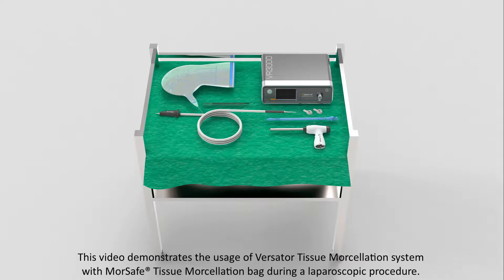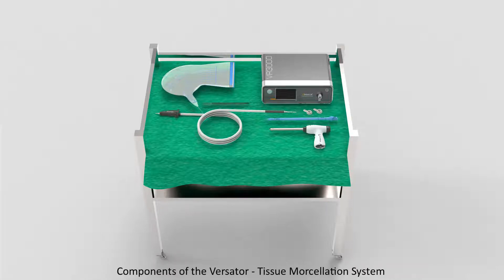This video demonstrates the usage of the Versator Tissue Morcellation System with the MorSafe Safe Tissue Morcellation Bag during a laparoscopic procedure. Components of the Versator Tissue Morcellation System.